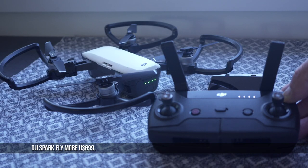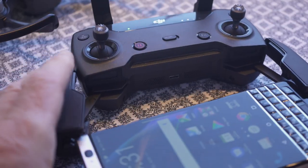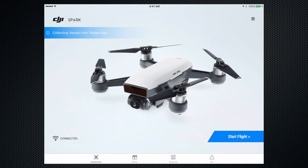The aircraft and controller come already paired. The controller's arms extend to hold a cell phone, and all I had to do was connect the phone to the controller's ad-hoc Wi-Fi to get up and flying. Then launch the DJI app and tap on Start Flight.